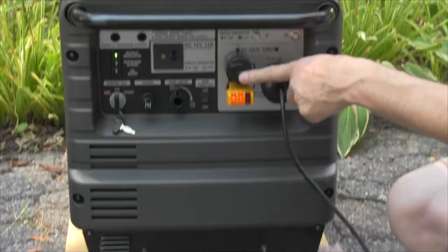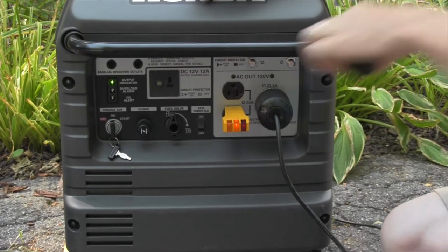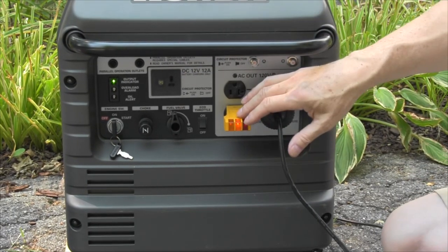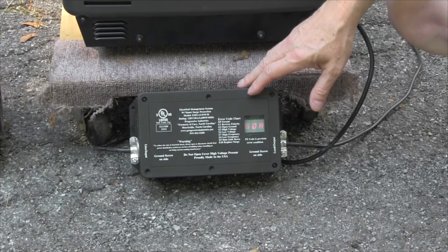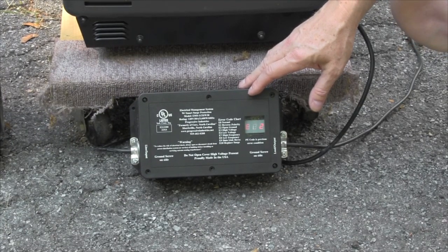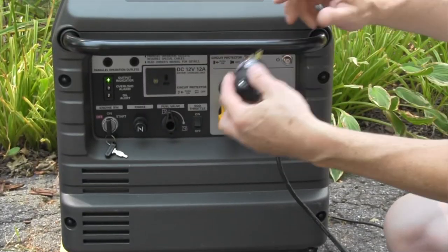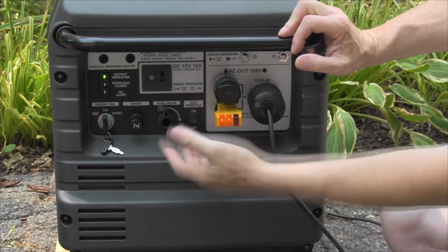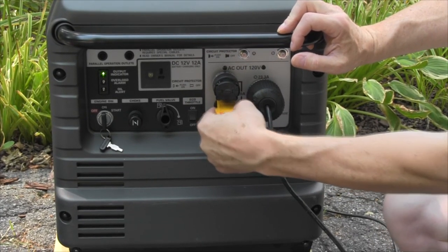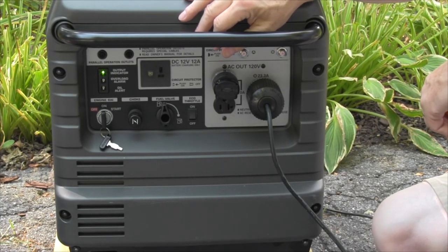If we go back up to the top and pull our neutral grounding plug, all of a sudden we'll see this is reporting an open ground and this is reporting an open ground and stopping the current from getting through. So you do not need to leave your three light detector plugged in — that's just for illustration. You will just need the grounding plug plugged into any of the receptacles on your generator.